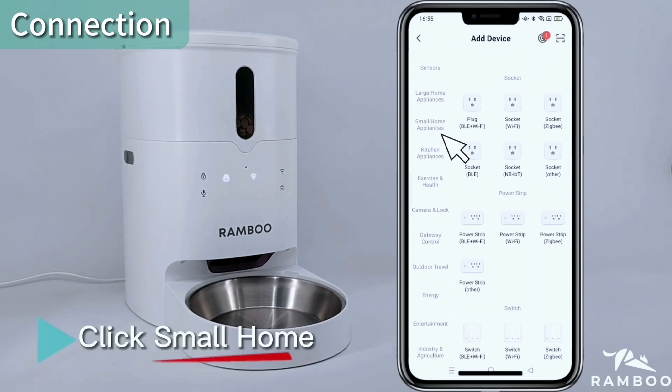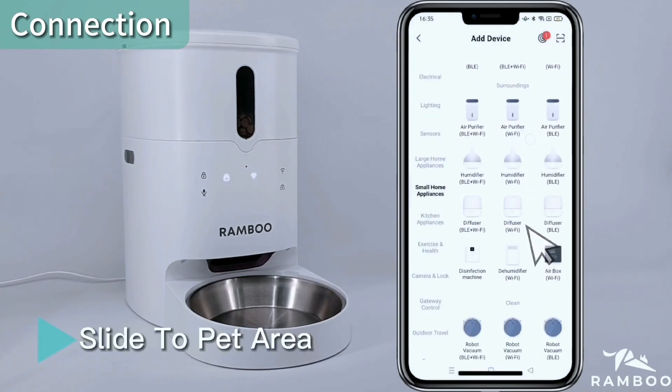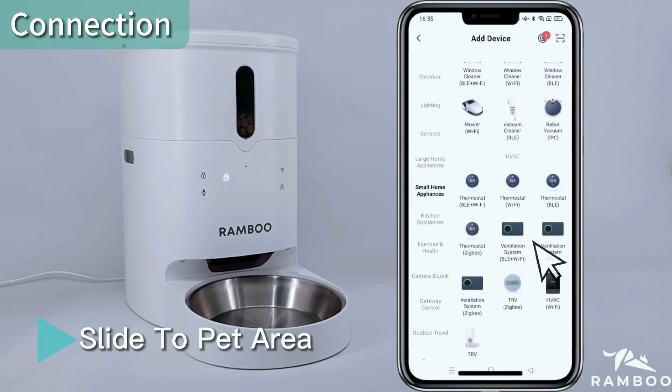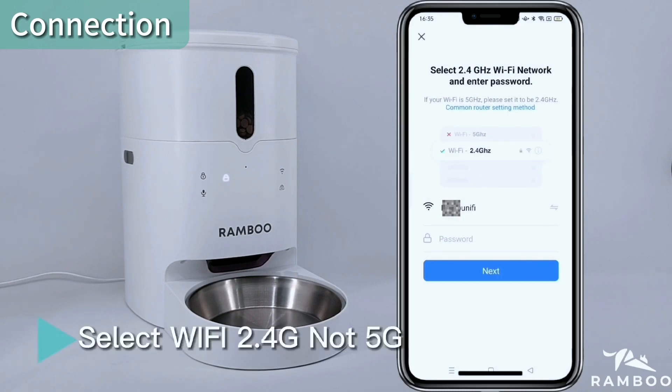Click Small Home, then slide to Pet Area. Click Pet Feeder Wi-Fi. Select your Wi-Fi network — make sure to choose 2.4G, not 5G.